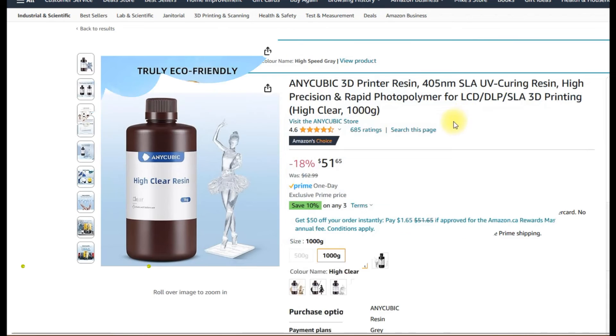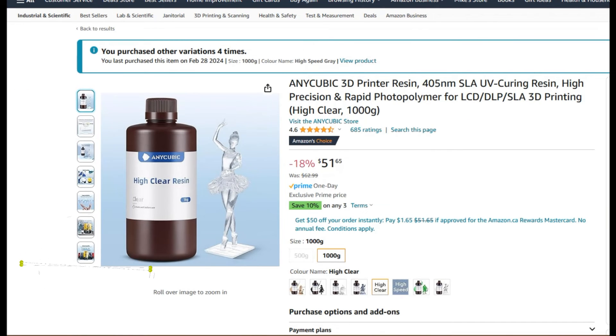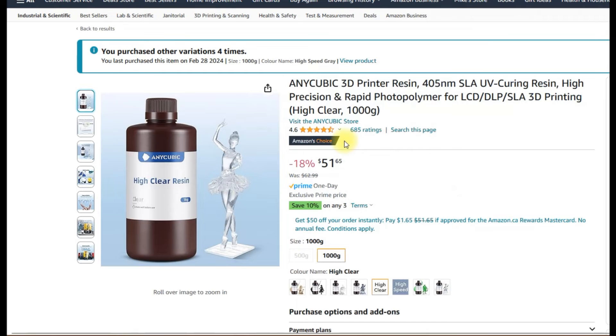Now we have the high clear resin. The name threw me off at first — I wasn't sure if it meant it prints at high speed, especially given its cost. But what it actually means is that it's really, really transparent — highly transparent. It is extremely expensive, and I find it very expensive personally, so I'm not going to buy any of this.